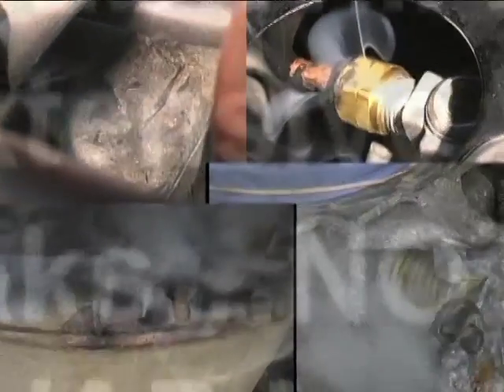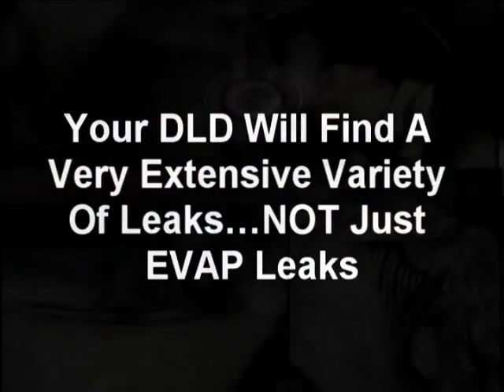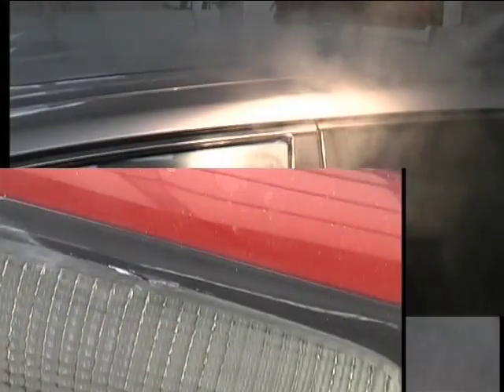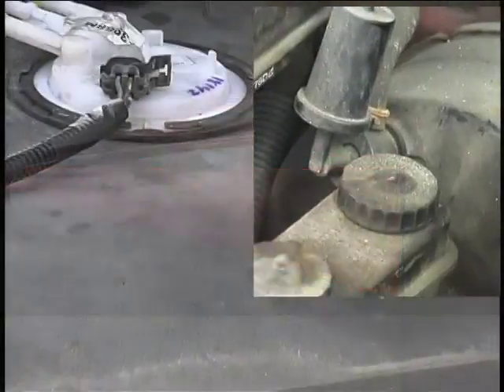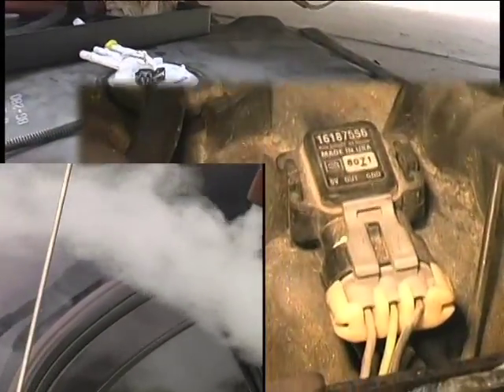It can also find oil seals, catalytic converters, under-dash climate control and central locking system leaks, idle motors and solenoids, brake boosters, charcoal canisters, intercoolers and turbochargers. But did you know you can also check for wind and water leaks around doors, windows and sunroofs and leaky headlamp and tail lamp housings?